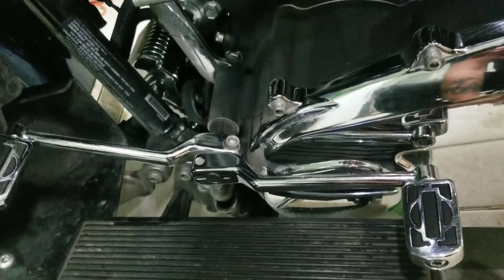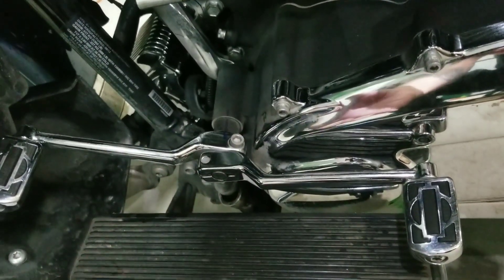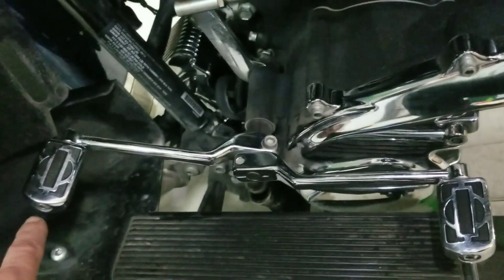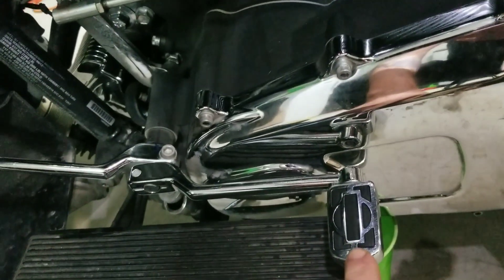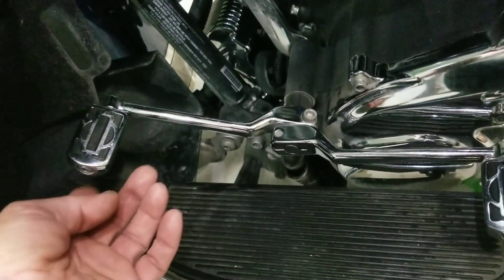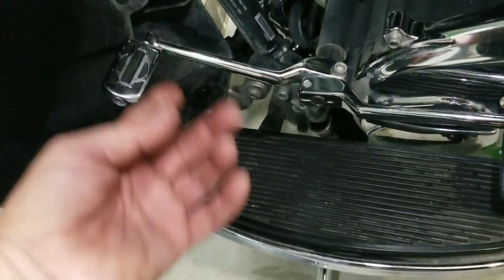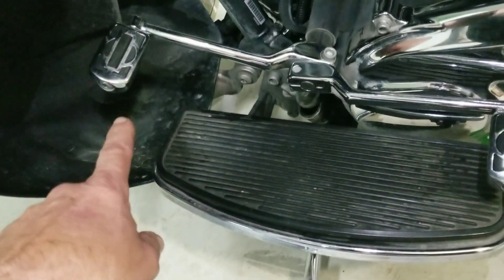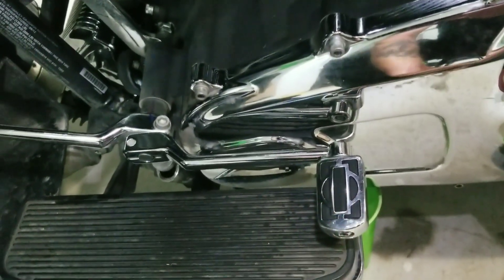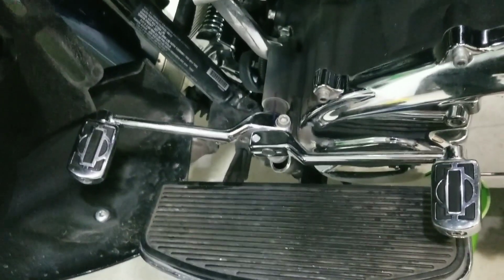Now I'm going to take this whole shifting lever assembly off. You can shift with the toe or you can shift with the heel, which makes it a lot easier when you're riding — instead of having to put the top of your foot under here to shift up. It's one down, five up — it's a six speed. You can just kick this with your heel to upshift and then push down with the ball of your foot to downshift. It makes it much easier.